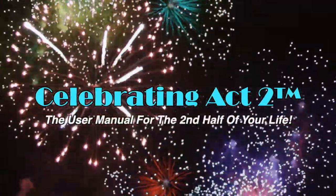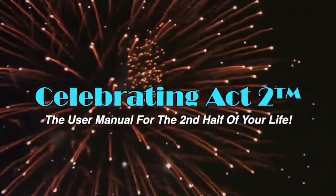Welcome to Celebrating Act 2. Celebrating Act 2 is the user manual for the second half of your life. Hi, I'm Donna Lynn, and good to see you here.